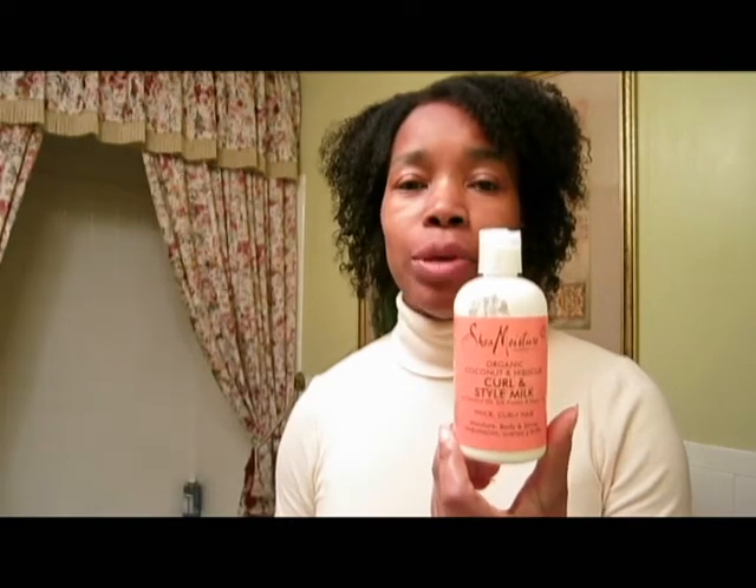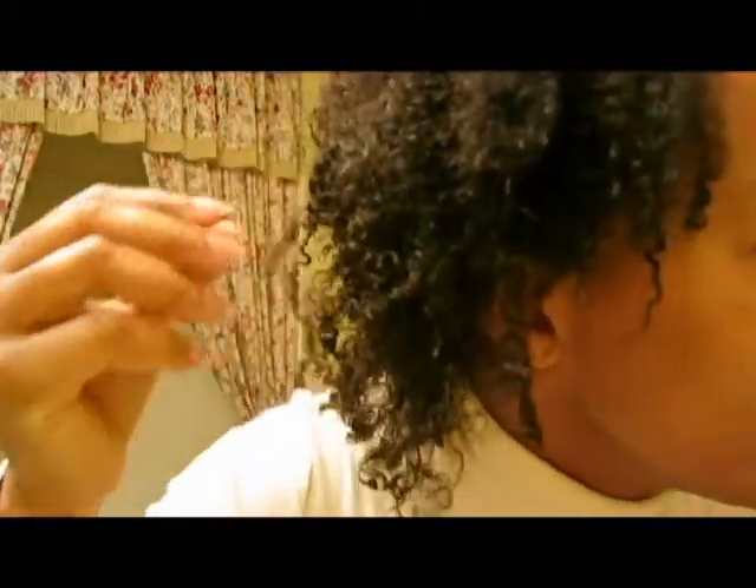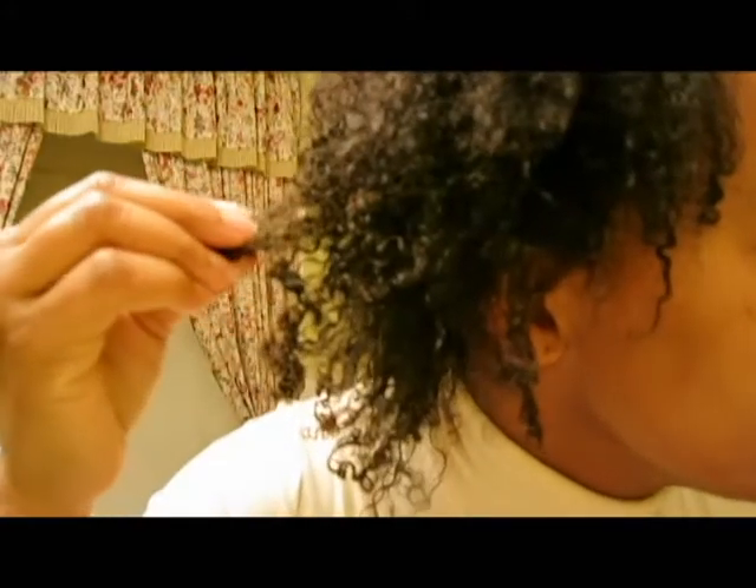This is the next day after using the Shea Moisture Curl & Style Milk, and this is my hair. I'm not crazy about it. It's a lot of frizz after I took it down. I put it up in a pineapple, and from stretching it there are little curls you can see here.